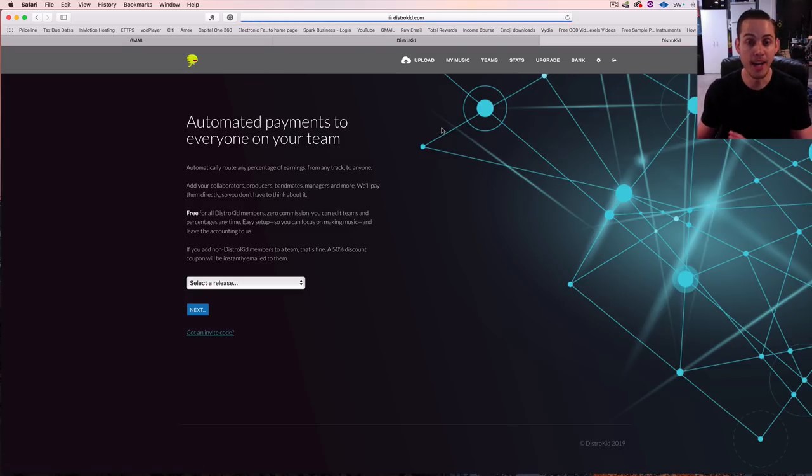If you don't have a DistroKid account and somebody's trying to send you an invite code to collect your split, what you can do is sign up and they'll give you a 50% discount coupon for your first year to get you signed up and collect your earnings. Super cool feature — highly recommend using it.